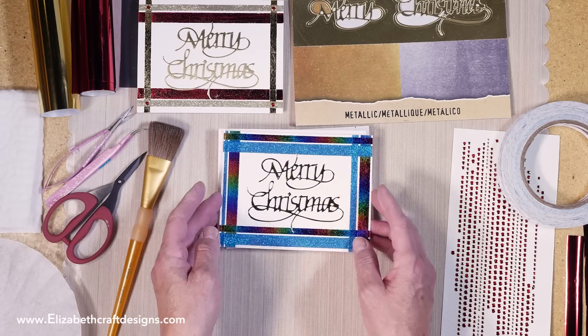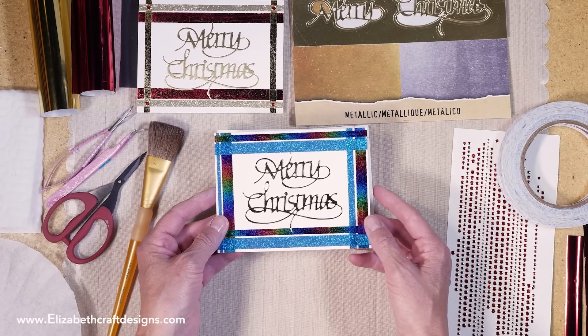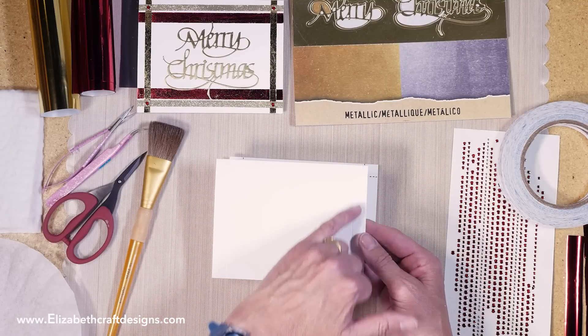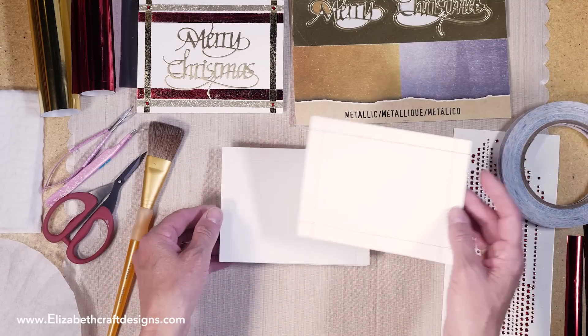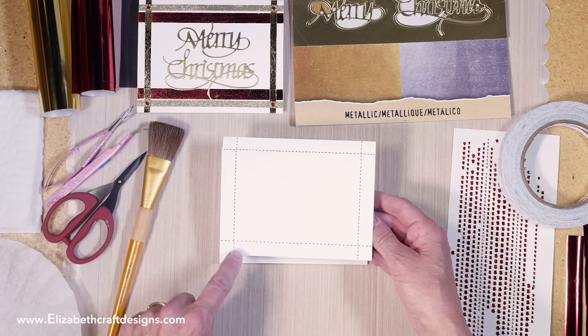I made another one with different colors of deco foil — that's a rainbow — and here's a turquoise glitter, also gorgeous. This is the base card I start with: white soft-finished cardstock. I made four score lines, and because the camera probably won't catch it, I did this for you — four score lines a quarter of an inch from the side.